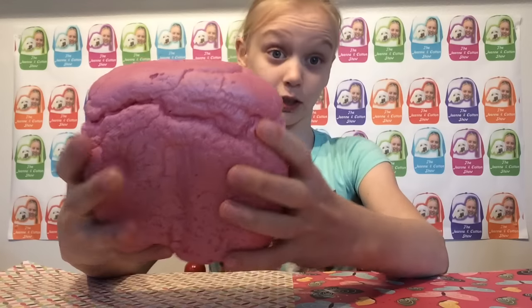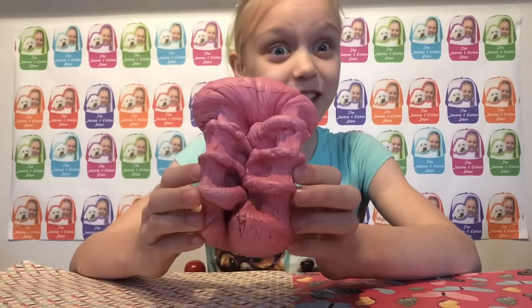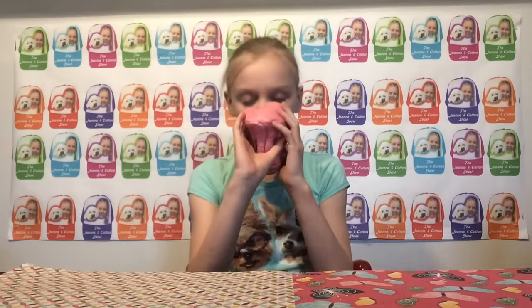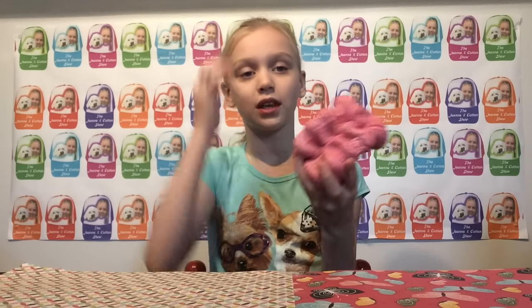Let me just show you the squishiness — you guys are going to die if you've never seen this before. See how squishy that is? And it has such a nice smell. It's so soft, guys, you won't even believe it.